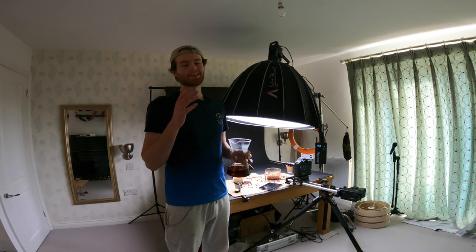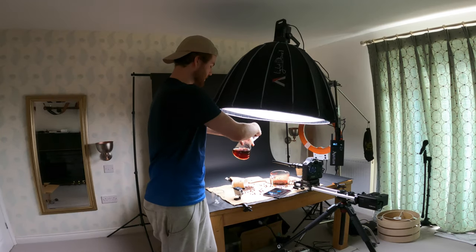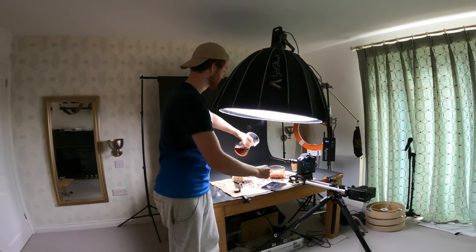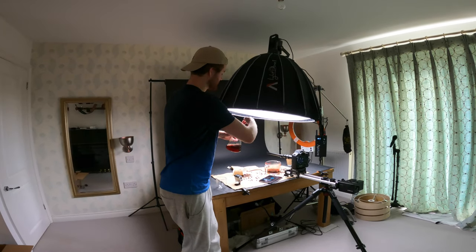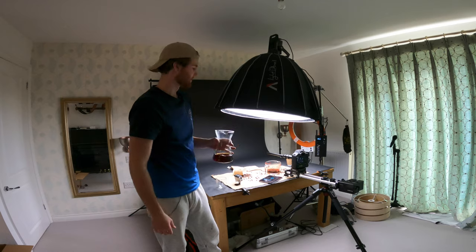I'm about to attempt what I think is the hardest shot of the video. I'm going to have the probe lens inside the jug, and then as I tip the coffee out into this jug, it's going to slowly pull out and reveal what's happening. I'm a bit nervous about this one.